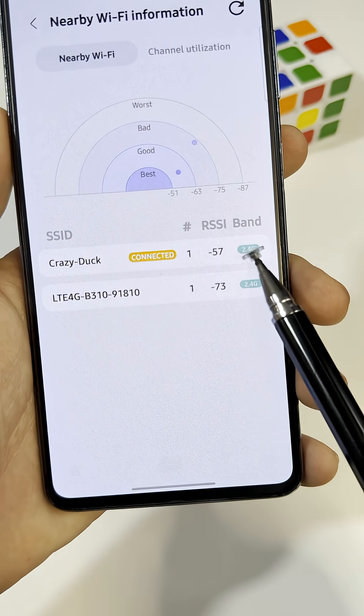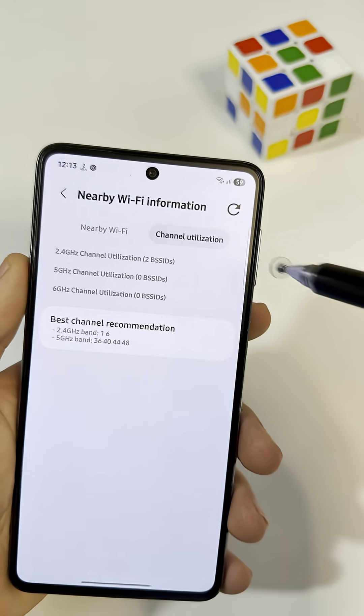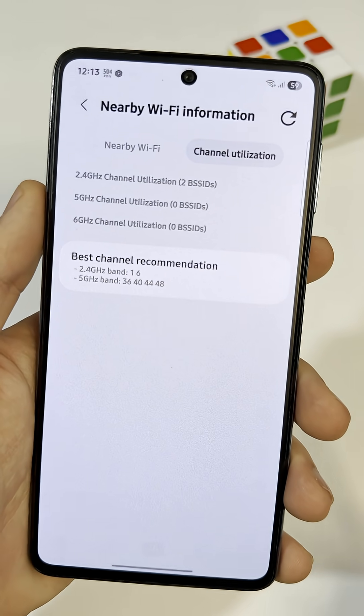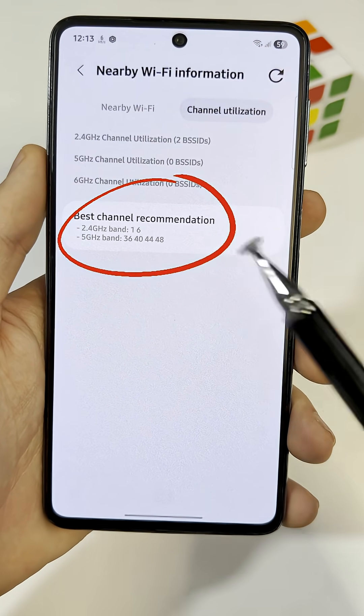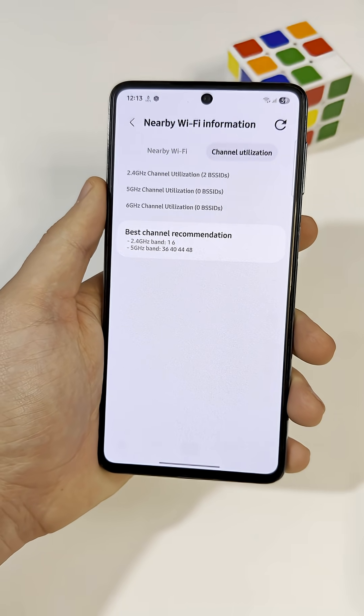Mine is 57, which is excellent. And if you tap Channel Utilization at the top, you'll see suggestions for which Wi-Fi channels are best to use in your area. This can help reduce interference and give you a cleaner signal.